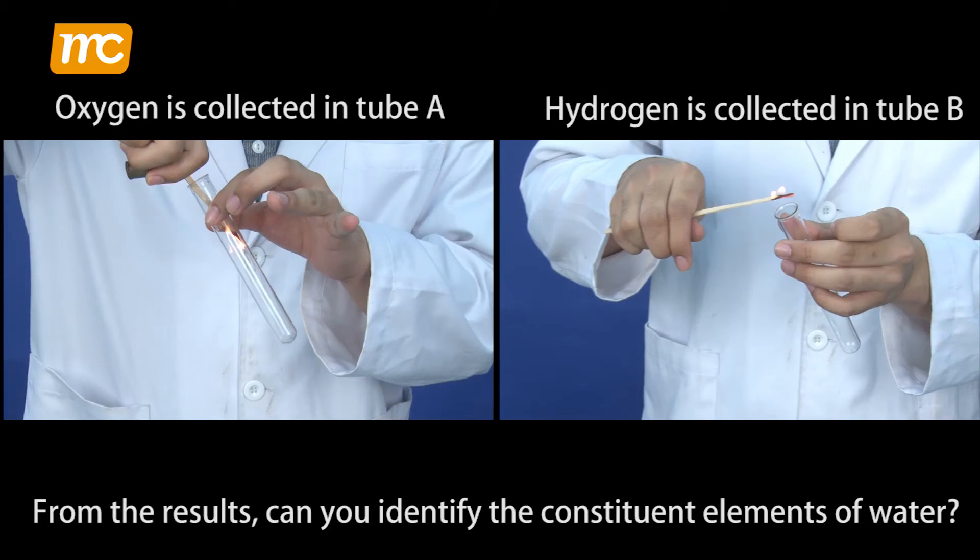From the results, can you identify the constituent elements of water?